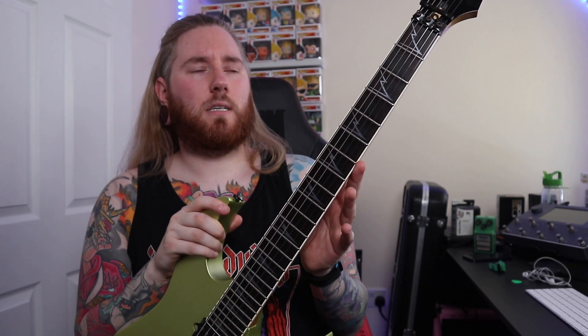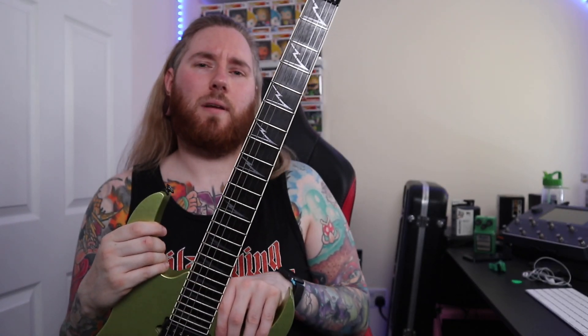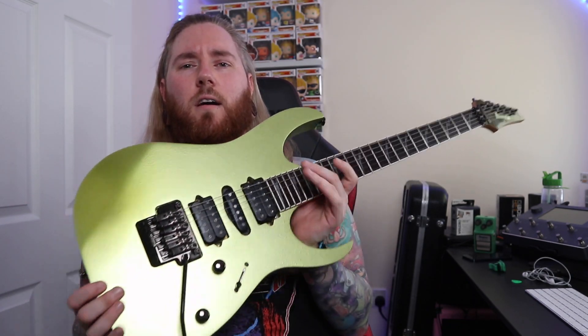I obviously have a problem because I am an endorsee of Solar guitars, but I do have a lot of Ibanez guitars — I think I have like nine or ten. But that's fine because Ola's great and him and Luis are okay with the fact that I play other guitars other than Solar guitars.